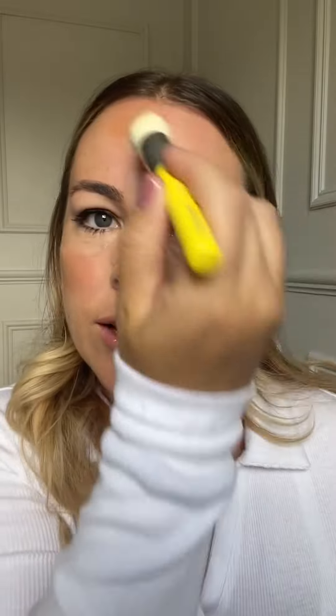Some nice killer cheekbones here. I'm going to pop it along the nose as well and just on the forehead as that is where the sun would naturally hit. And this is actually a really good brush at just blending and making sure you don't have any harsh lines.